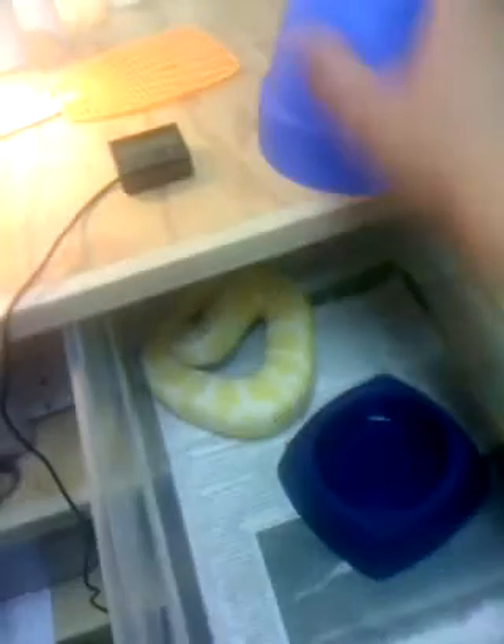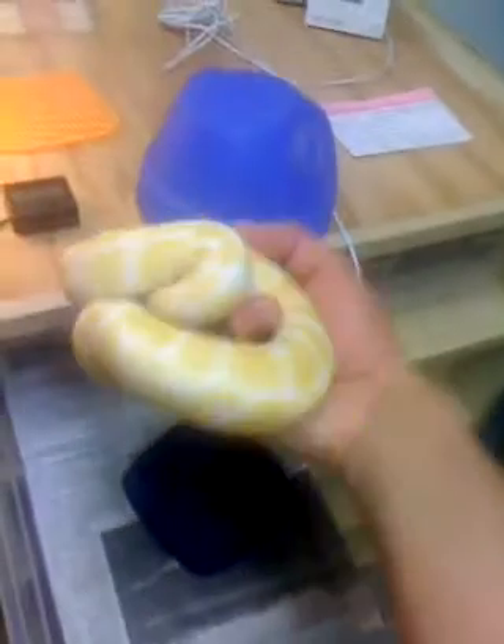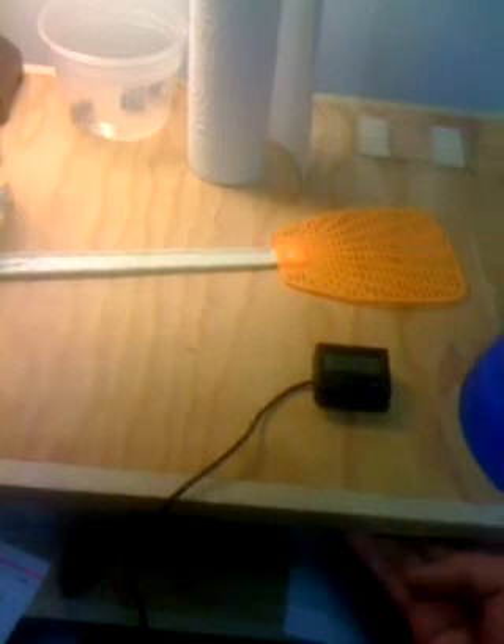Here's a tub with my albino female — she's kind of under her small hide right now. There she is, looking beautiful. She's a nice size. She's currently eating a mouse and a rat pup for me. She was eating small rats and I'm trying to get her back onto those to keep her weight up. The front of the enclosure sits at about 80°F and the back is about 90°F.